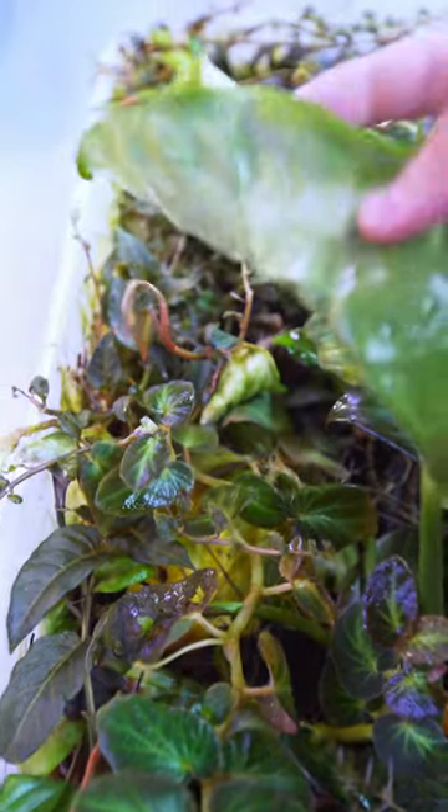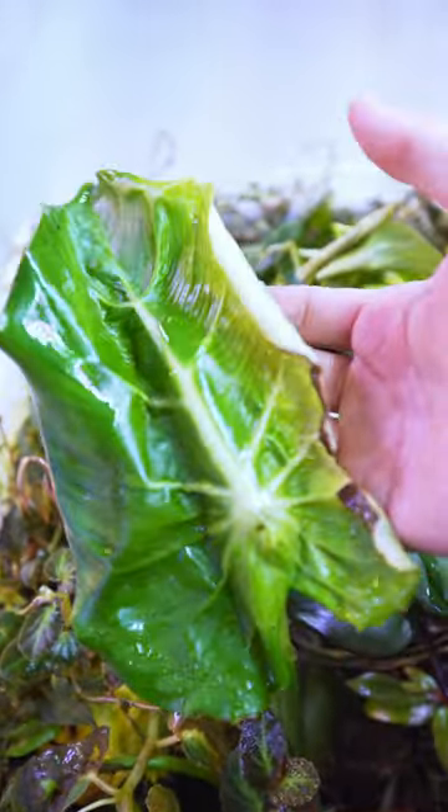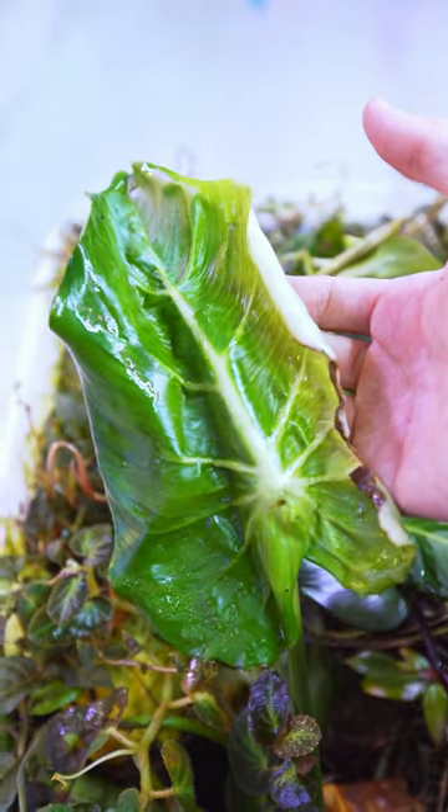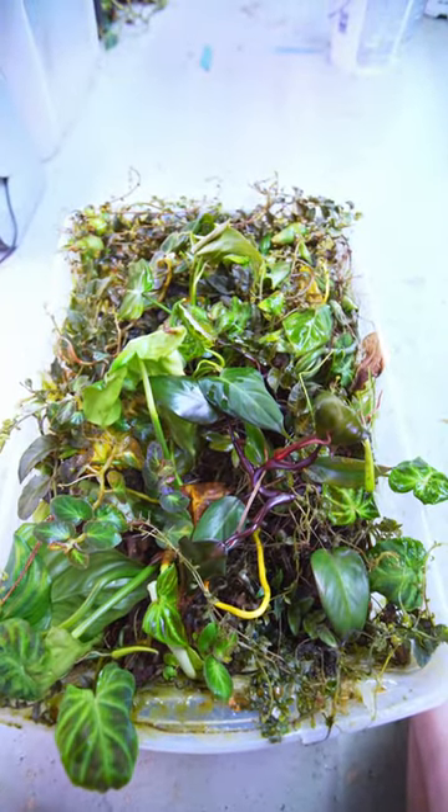Just look at the size of this leaf that's grown in here — it's way too large, it's already folded. We're gonna get them out of here eventually, one day, maybe another year later, who knows. Anyways guys, I hope you enjoyed that little peek in this awesome propagation bin. See you next time!